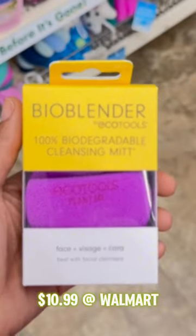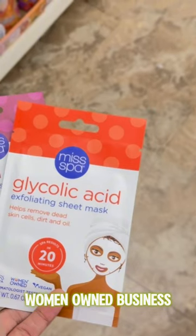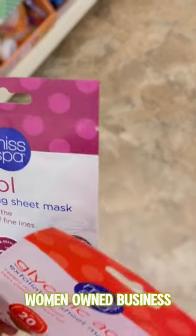Looking for skincare on a budget? Let's check out the Dollar Tree. This biodegradable facial sponge is great for sensitive skin and cruelty-free. These masks will help you exfoliate dead skin cells away and reduce fine lines.